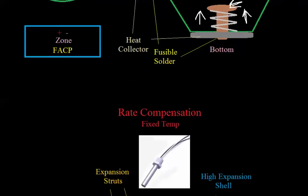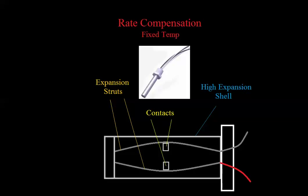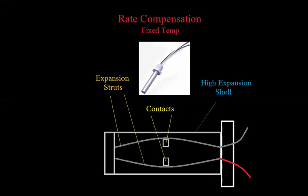The next kind is called a rate compensation heat detector. Let me explain what thermal lag means first. In the first heat detector we discussed, thermal lag is the amount of time it takes a heat detector to go into alarm once the air temperature reaches the alarm temperature. In other words, if the air in a room were 135 degrees, the heat detector wouldn't go into alarm the instant the air reaches that temperature, because it takes a while for the heat collector and the metal inside to actually warm up to that temperature.